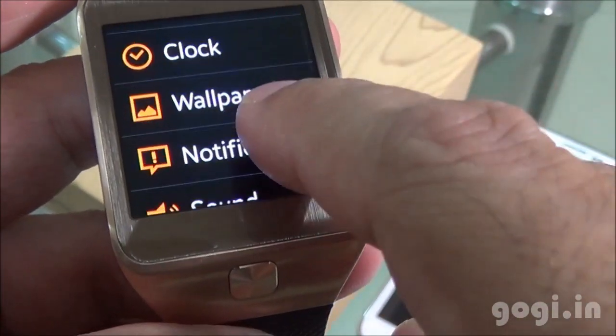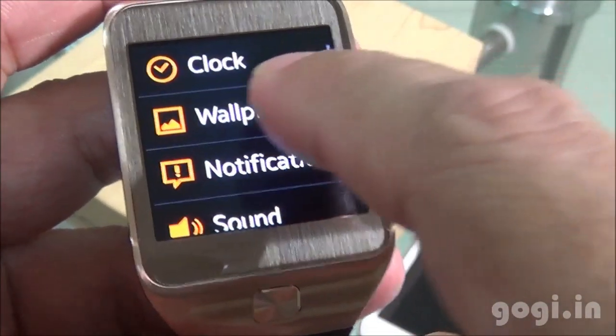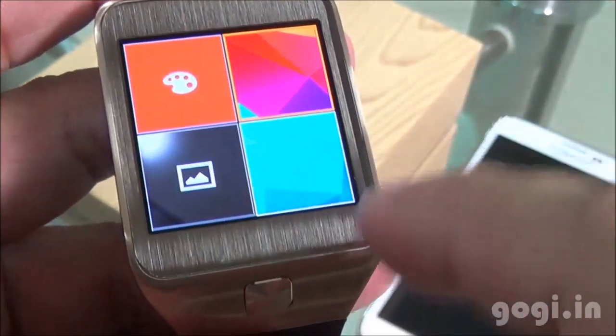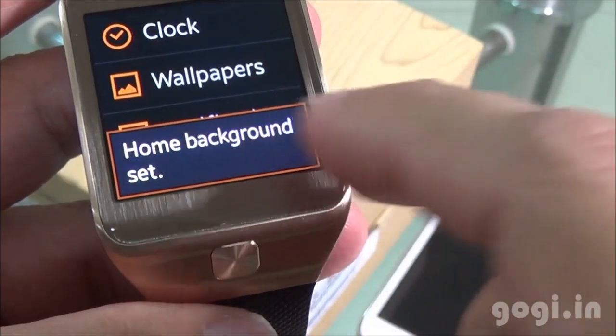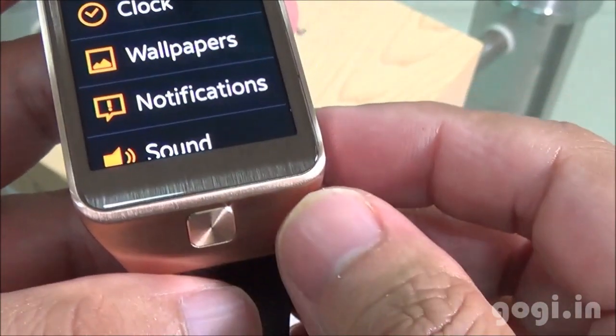Going into Settings, you can check the battery percentage and see the different options. Let's go to the wallpaper — you can change the wallpaper from here. You can use the dedicated button to go back to the home screen.